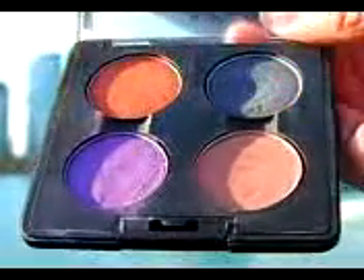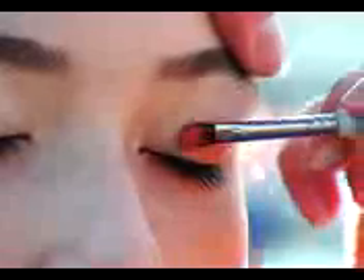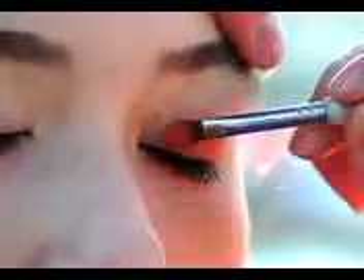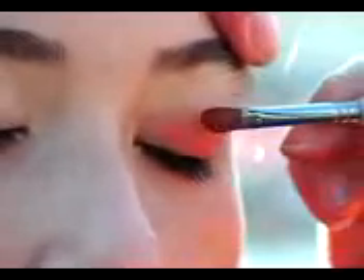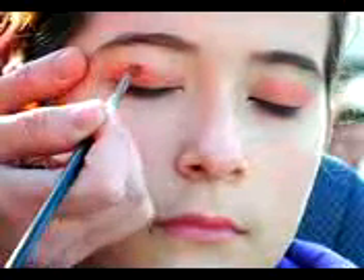Now the first color we're going to go in with is orange. It might look and sound a little funny, but it's actually going to be a big part of the makeup look. I would say this is almost like a pumpkin orange — it's by MAC — and we're going to put it all over the entire lid. It's going to be mostly centered right in this area here, and we'll bring it right down to the lash line and just extend it out slightly there.